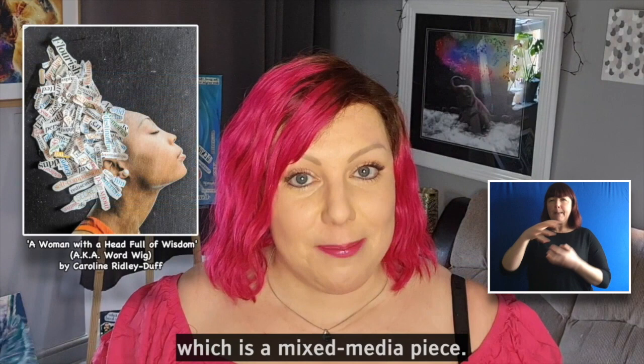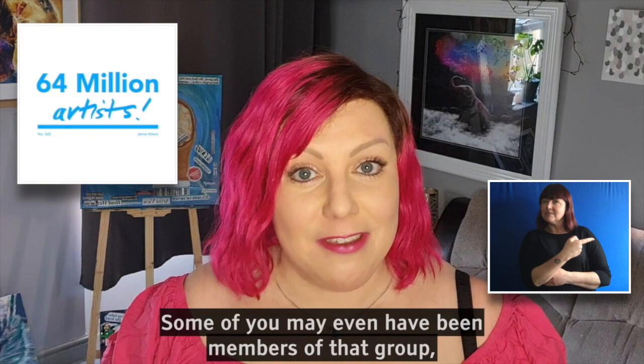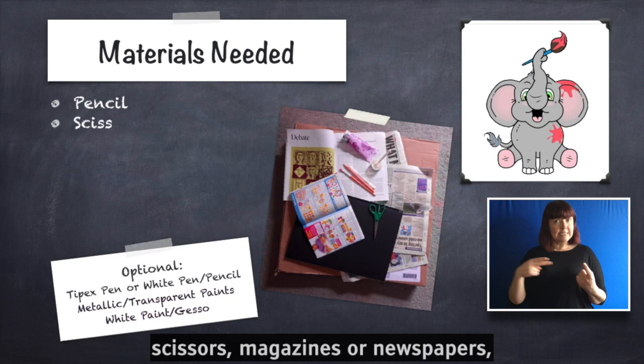Today we're going to do our first activity which is a mixed media piece, and it is based off an idea that I stole, with permission, from a group called the 64 Million Artists. Some of you may even have been members of that group which ran a challenge in January, which was such good fun. We're really pleased to be able to continue this kind of creative community process. So let's get started.